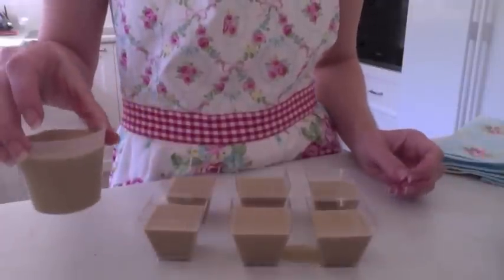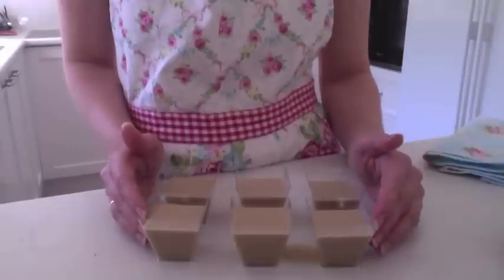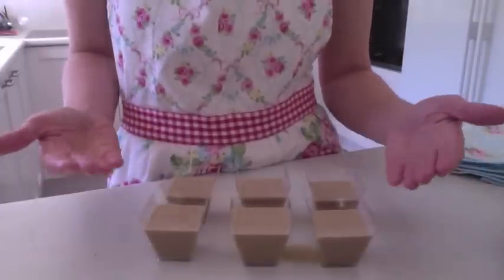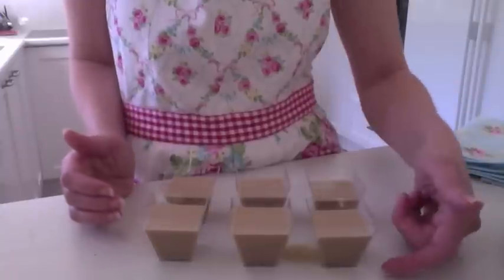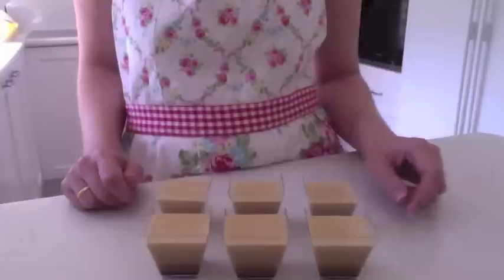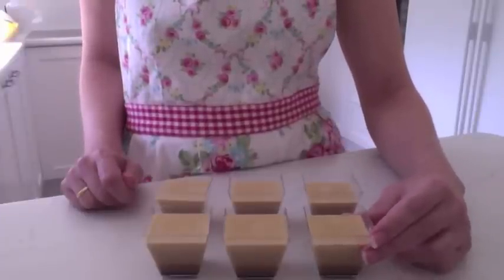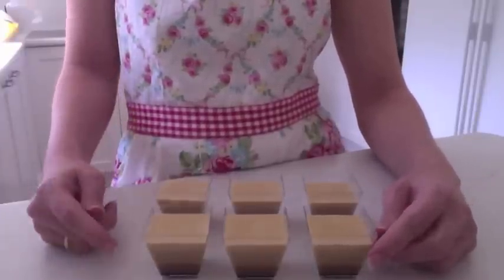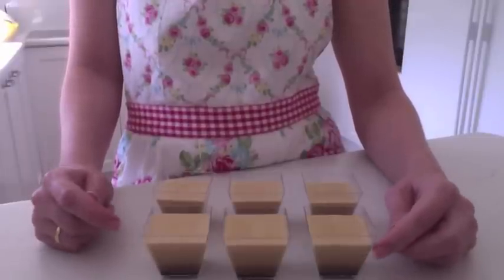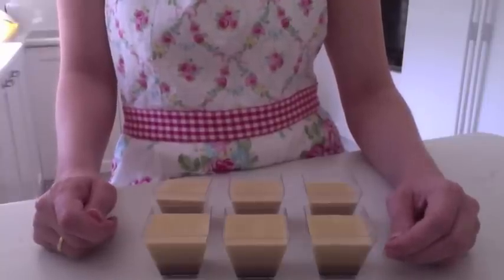You can pop the big ones straight into the fridge and they'll just self-layer. But with the smaller ones, I find you need to leave them out at room temperature for a few minutes and the layers start settling themselves. I think you can already see in these ones at the front - the darker layer has started to come down. I left these here for about 10 minutes while I did some cleaning around the kitchen, and you can see that some nice layers have developed. So I'm just going to stick them in the fridge now for a couple of hours to set, and then they should be ready to eat.